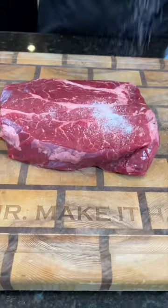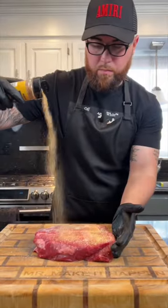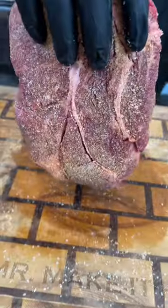First things first, grab a 3 pound chuck roast and season it with kosher salt followed by my all-purpose seasoning, or whatever all-purpose seasoning you like — just don't be shy with it.